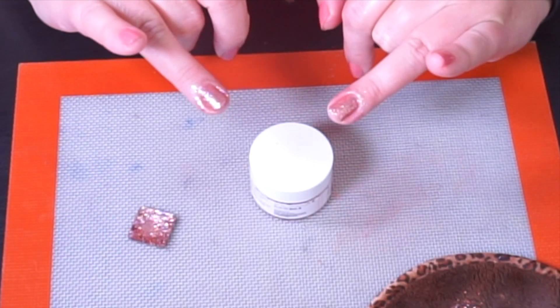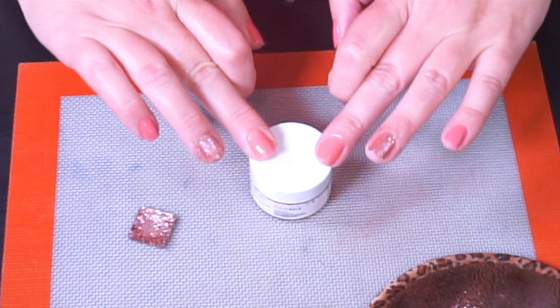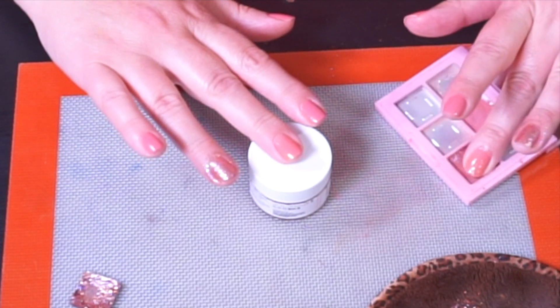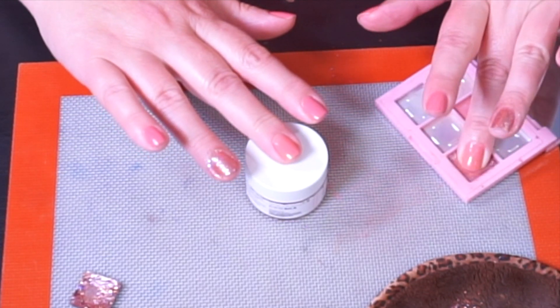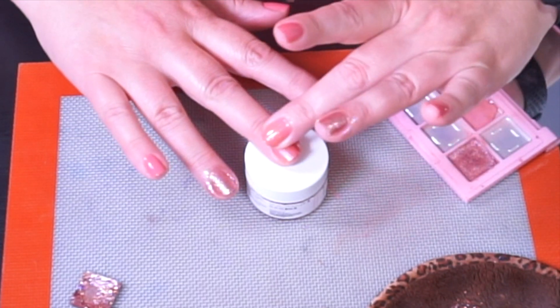That's just the first coat on the glitter nails. Now let's do the eyeshadow nails while they are still tacky. This is done the exact same way as the glitter — I keep the polish ever so slightly tacky, get the eyeshadow onto my finger, coat it very well, and just tap it on while it is still tacky.